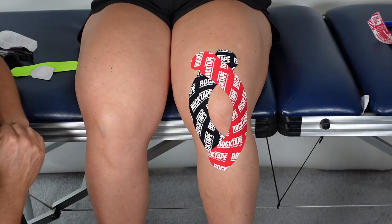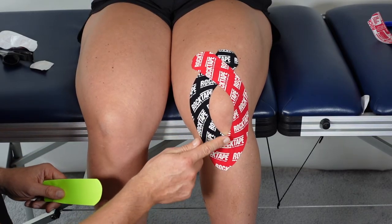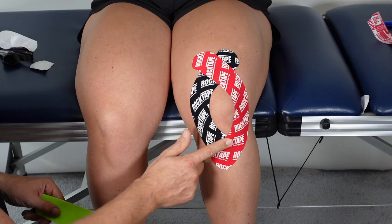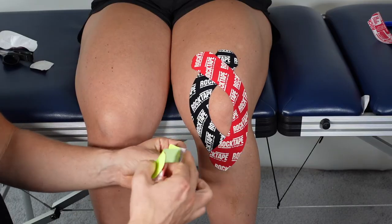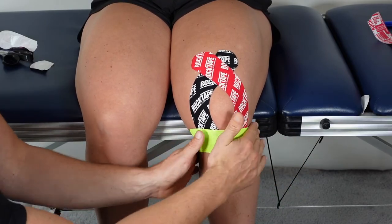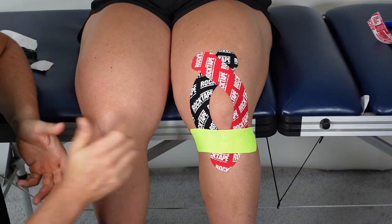That's the basic knee wrap application. It's also an option to add a decompression strip if necessary — for example, if your client reported pain below the kneecap, which is common with a patellar tendon issue or the condition that often affects teenagers, Osgood Schlatter's. Take a decompression strip, tear away the backing paper, stretch it by about 50 to 60 percent, and place it over the painful region with no stretch on the ends.